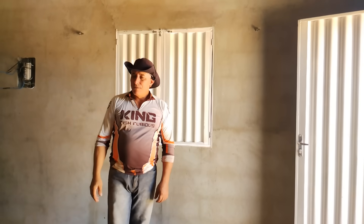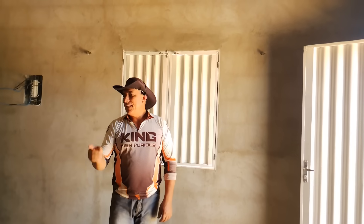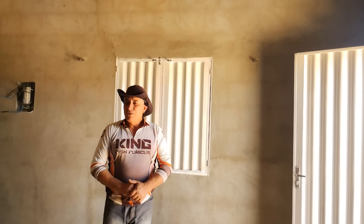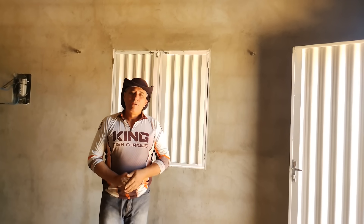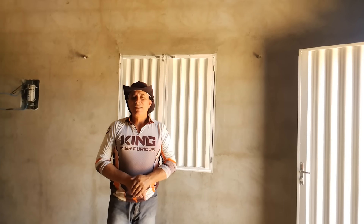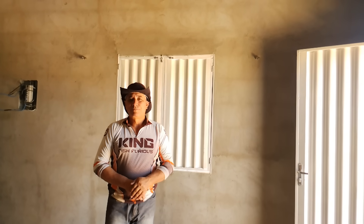Então ficou assim, meus amigos, os trabalhos aqui da colocação do piso da sala e da cozinha. Eu ainda não tinha mostrado para vocês. Muito obrigado! Deixo aqui um abraço a todos vocês e até o próximo vídeo, se Deus quiser. Tchau, tchau!